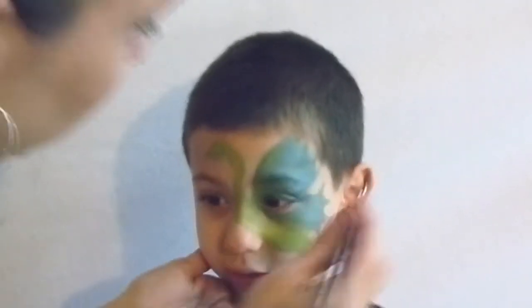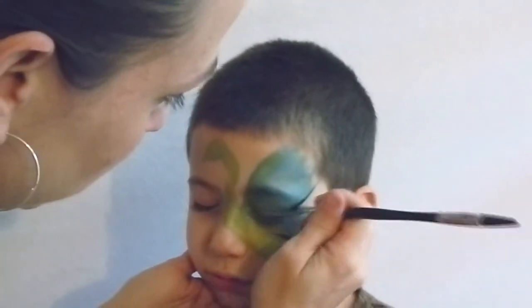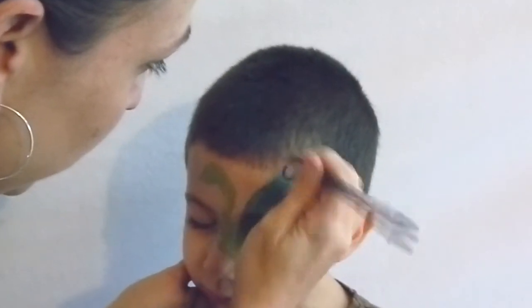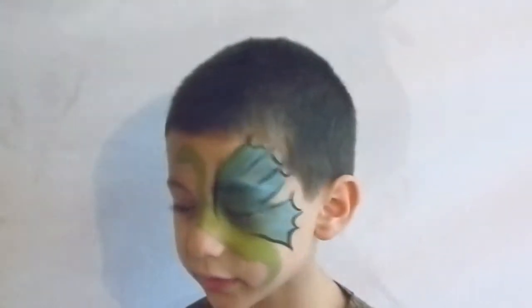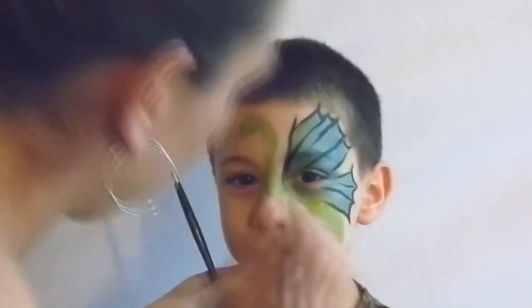Using a number three round brush, start with wolf black and outline the shape of the wings. Bring the points down as veins to the center of the body. I did these lines a little too heavy and would have preferred to do the stencil at this point.